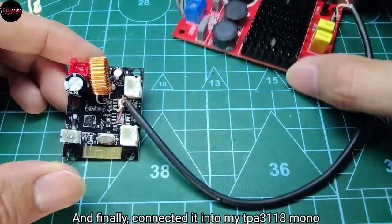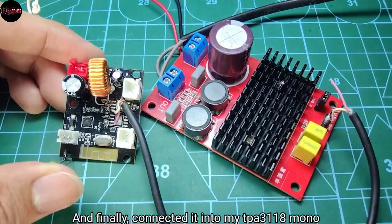Finally, I connected it into my TPA3118 mono amplifier.